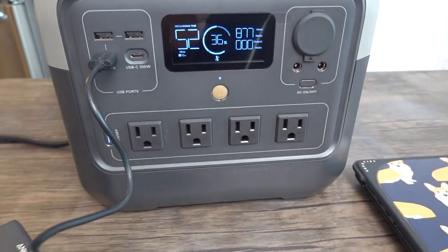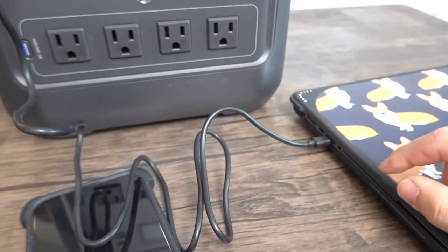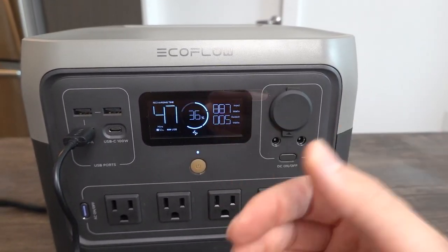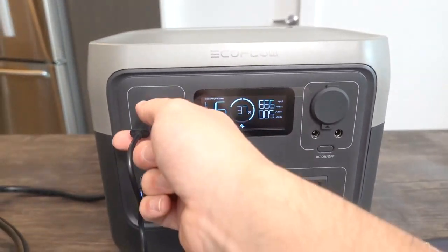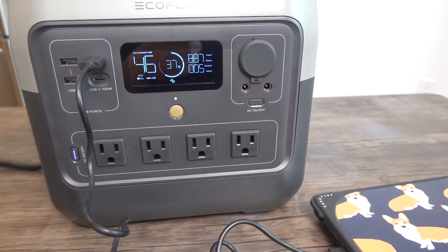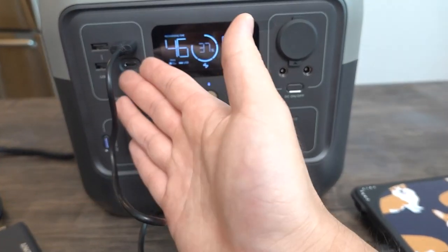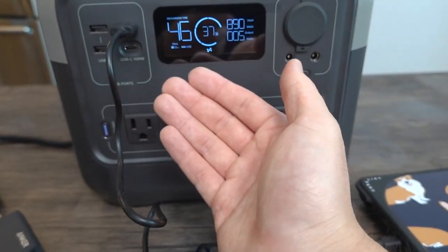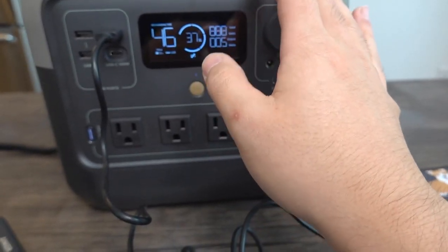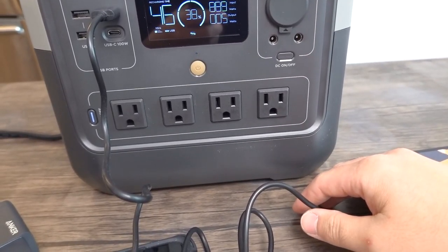Before testing the AC option, let me first unplug the USB-C cable and try the USB-A ports to see how much power they provide. Unplugging, it drops to zero. Plugging the cable into the laptop via USB-A, it starts charging, but looking at the power reading it's showing only 5 watts. Trying the other USB-A port, also 5 watts. It seems this particular cable only supports up to 5 watts. Using a different cable, like USB to Lightning, would likely provide more power.